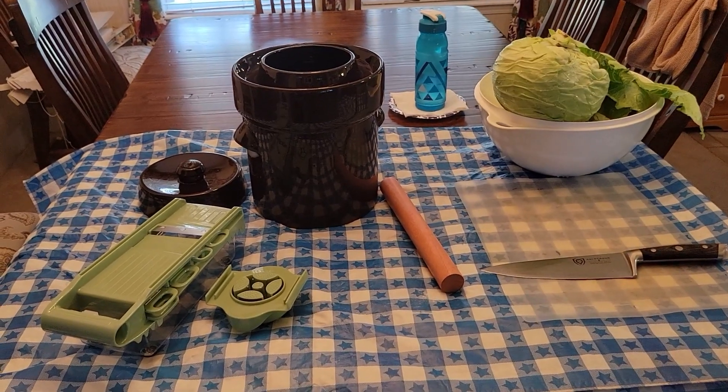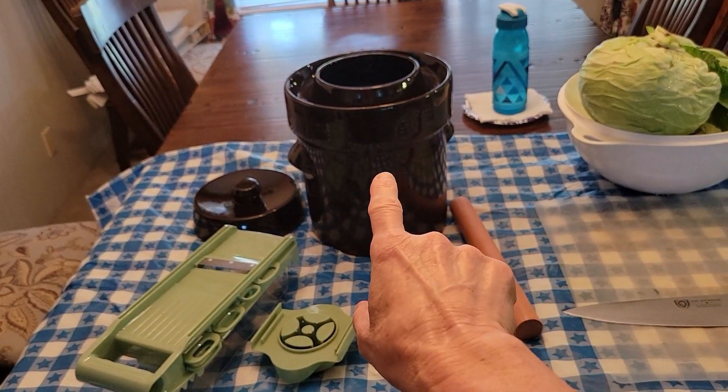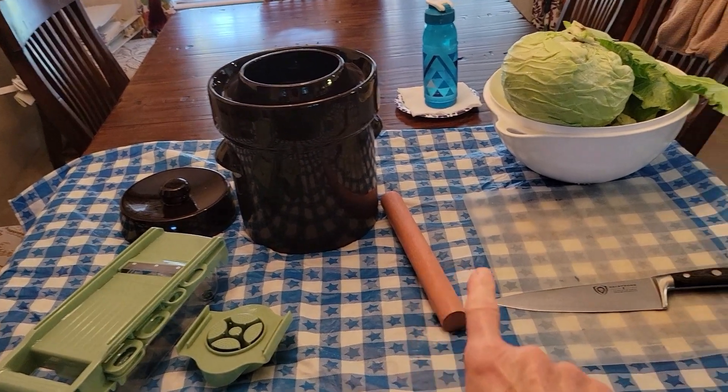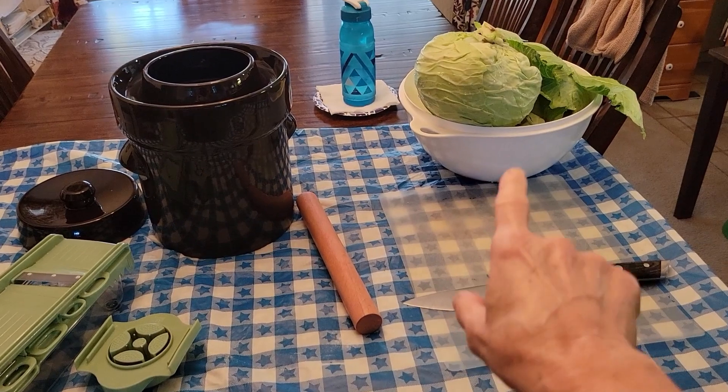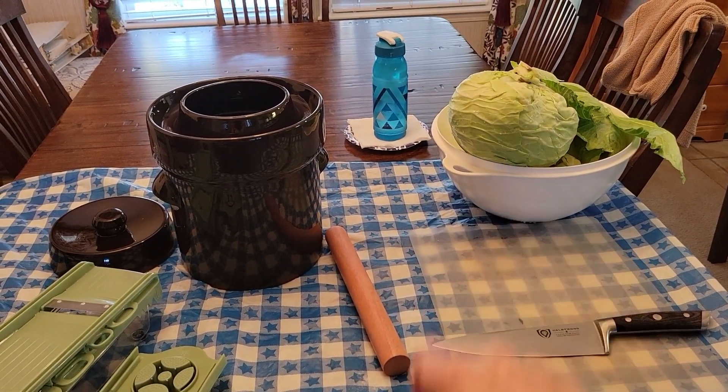Hi everybody, this is Michelle, Crazy Homemaker. I have a mandolin, crock, stamper, cutting board, a knife, and cabbage. What am I going to be making today?